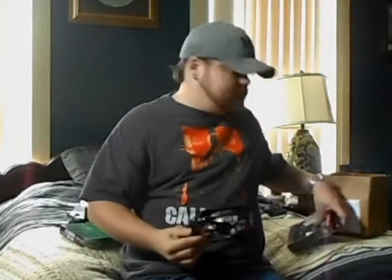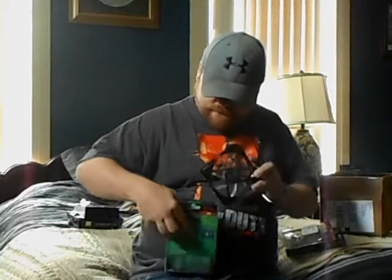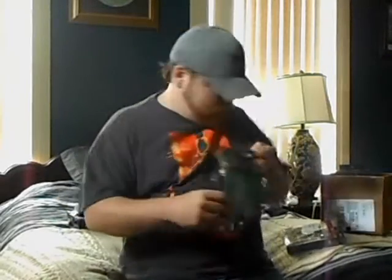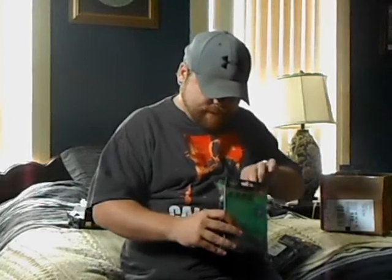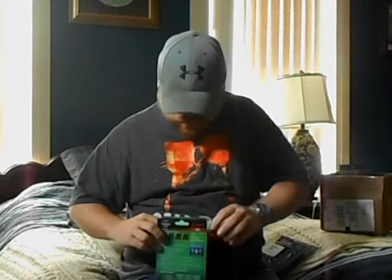I'm going to put this in my case and I'll get back with y'all and show you what it looks like in a couple of days. I'll tell you how they work and if they're any good — I have a feeling they're gonna work just fine. This was an unboxing of the TB Vegas Quad 12 centimeter Intermax fan.